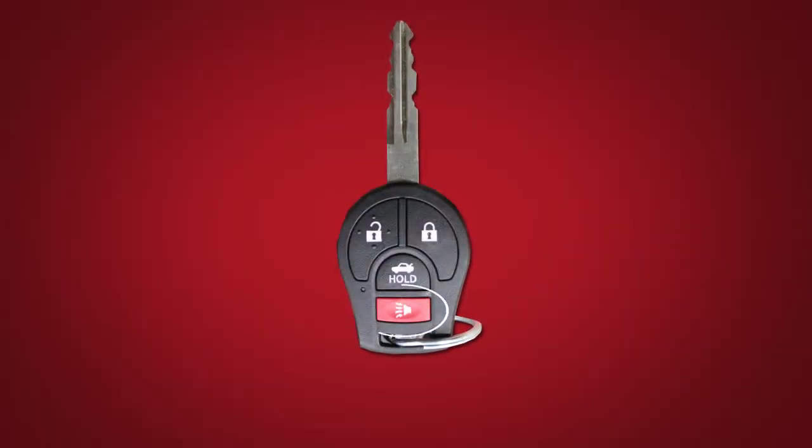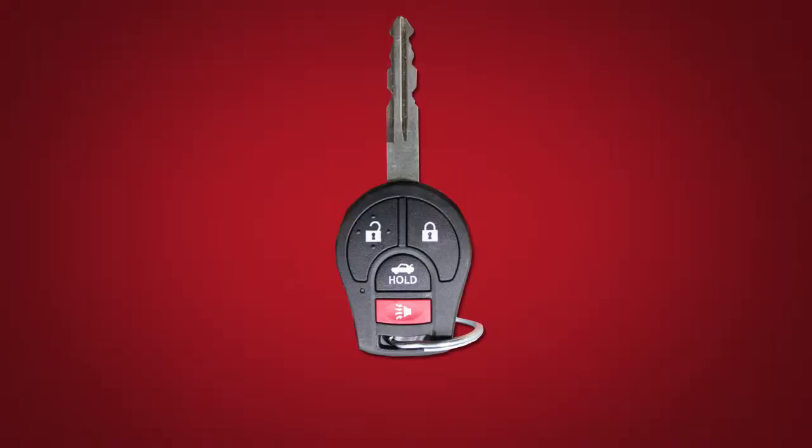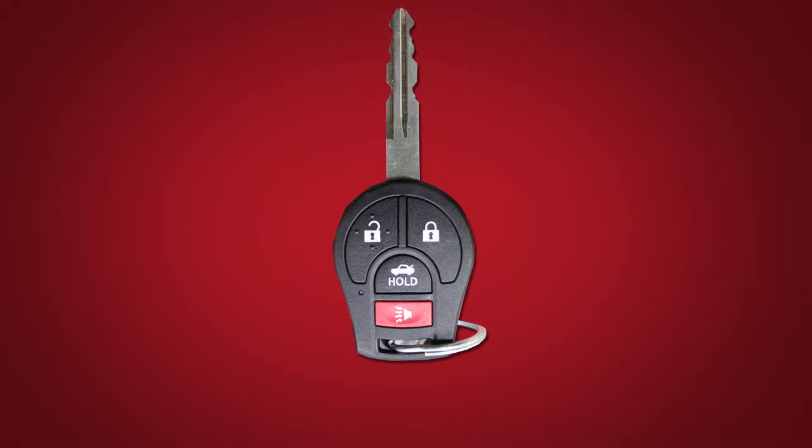Your key fob is equipped with a panic alarm button. If you are near your vehicle and feel threatened, press it for more than half a second. The panic alarm will sound and the headlights will stay on for a period of time or until any button on the key fob is pressed.